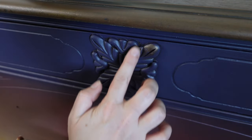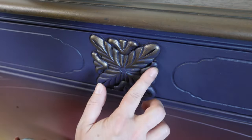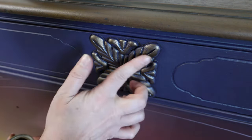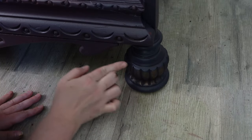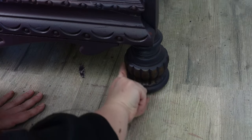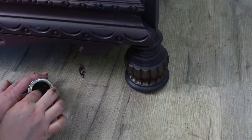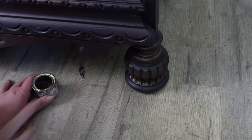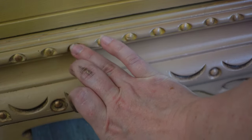Here's how I made the details really pop: I'm adding bronze gilding wax by Dixie Belle to all the raised details, and I also decided to add a little bit of copper gilding wax too.